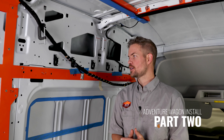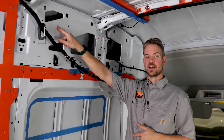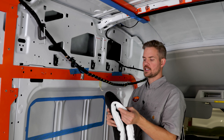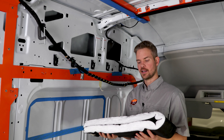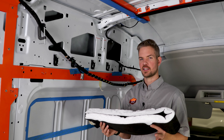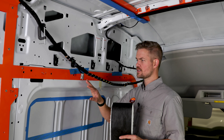Welcome back to our Adventure Wagon interior conversion kit, Part 2. We're finishing up the driver's side. Last time in Part 1, this side wasn't finished because we needed access to these two holes to feed the insulation in the back. The insulation is made by 3M, popular in the van community because it's hydrophobic — it doesn't hold water, dries easily, and doesn't mold.